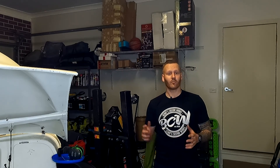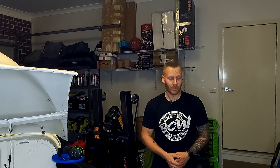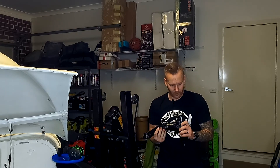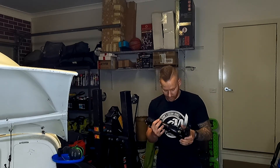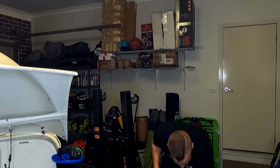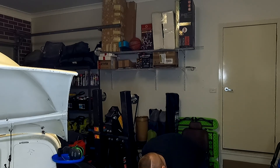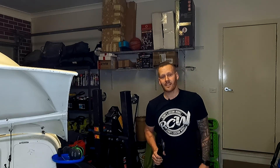Welcome back to the channel everyone. We're finally getting back onto the 1275 build of the Morris Mini panel van. In this episode we are going to be going through this box of goodies. We've got trailing arms that have been painted and we're going to be reaming those. We're going to run through how to assemble the entire rear end. We also have brake hose, a heap of bolts, filters, pipes, rubber cones, wheel cylinders, and brake valves.